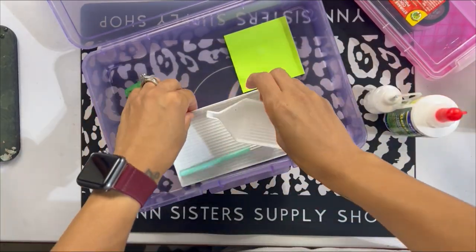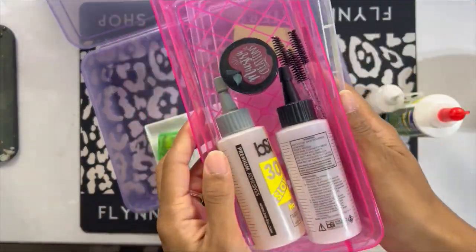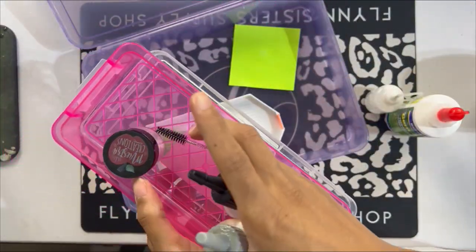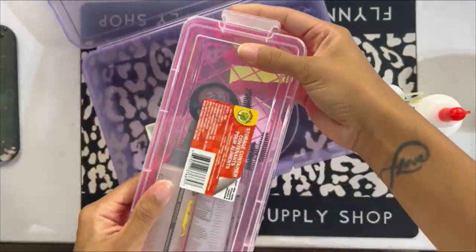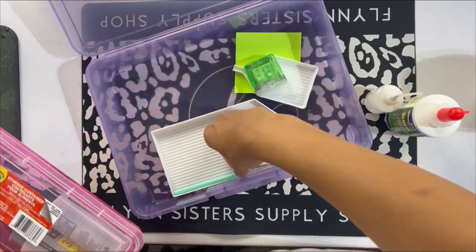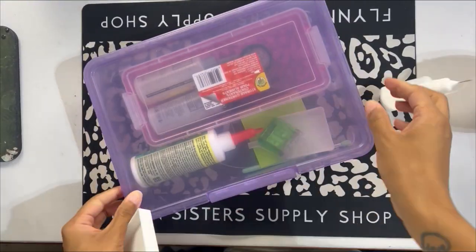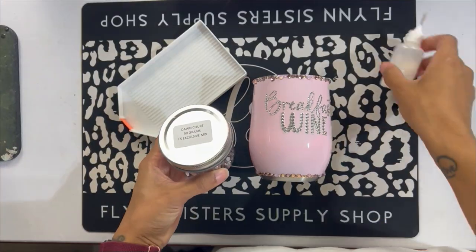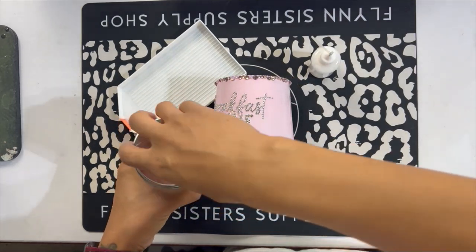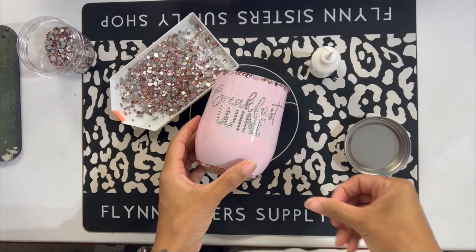This little cute caddy I got from Dollar Tree, believe it or not, and I absolutely love it because it keeps all of my rhinestone items together. I tend to have quite a bit of things all over the place when I'm stoning, which makes me crazy, so I really love this caddy because I'm able to keep everything I need for rhinestoning together and just grab it and move it around the house.